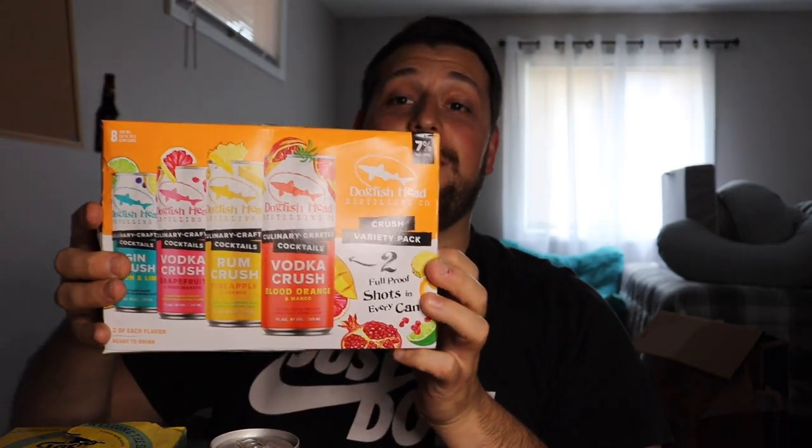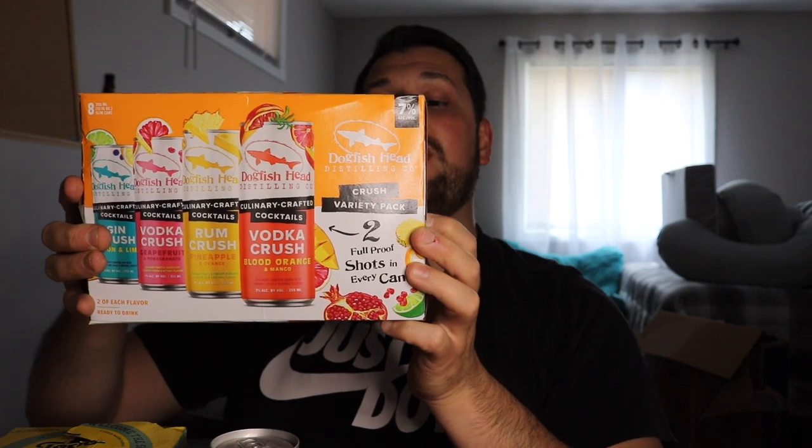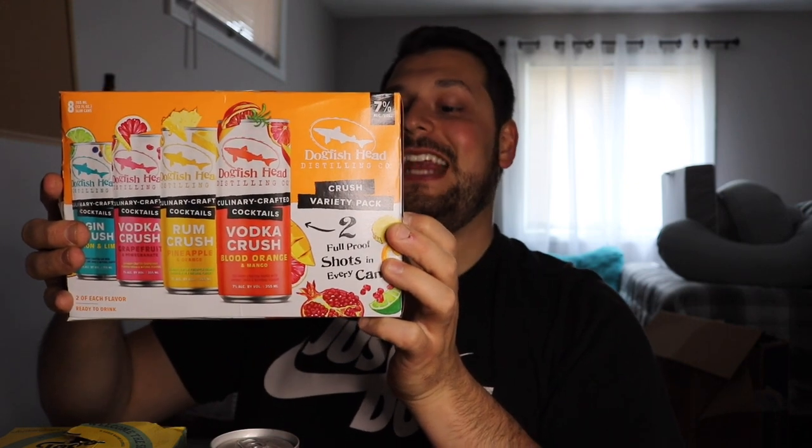Welcome back to the channel — we're diving into another review. This time it's from Dogfish Head, and it's not a beer. This is the Crush variety pack, culinary crafted cocktails, an eight-pack coming in around $19.99 — that standard baseline price you see in most vodka sodas and seltzers in that category.